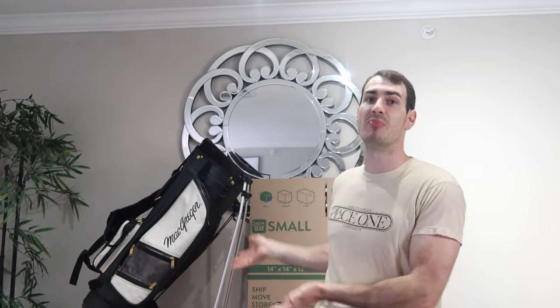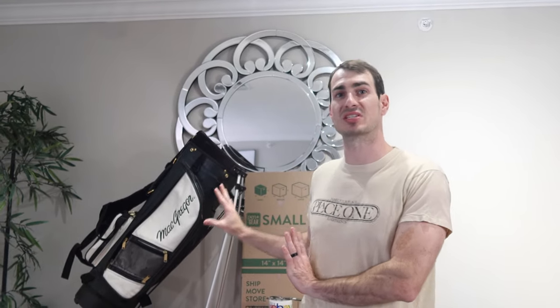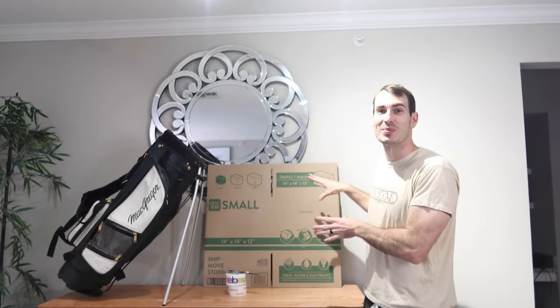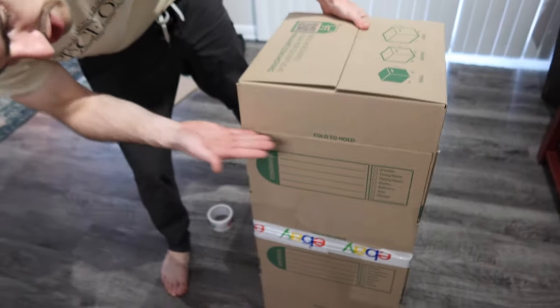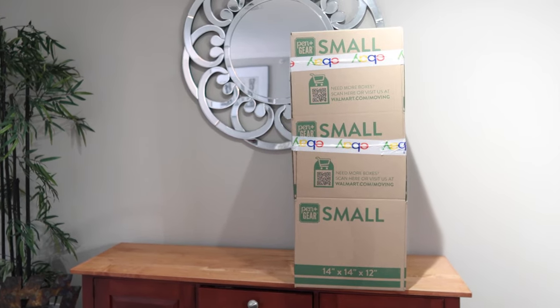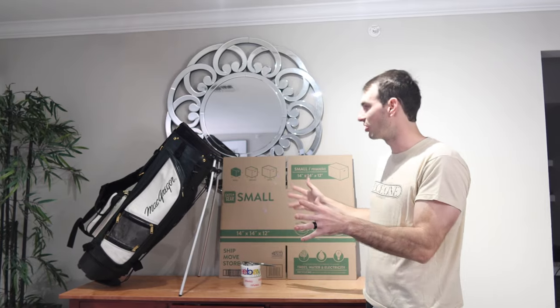Ideally, if you want to ship a golf bag you're going to want a golf bag box. A perfect size box would fit, but most people don't have a perfect size box, so we're going to improvise. We're going to be doing what's called the telescoping box method — essentially taking smaller boxes and stacking them up to create one big shipping box. It'll make more sense the farther we get into the video.